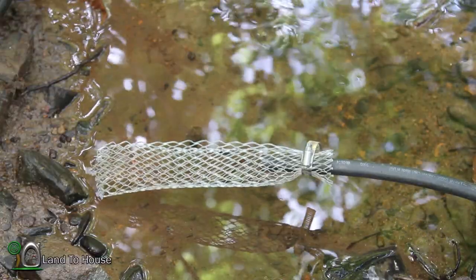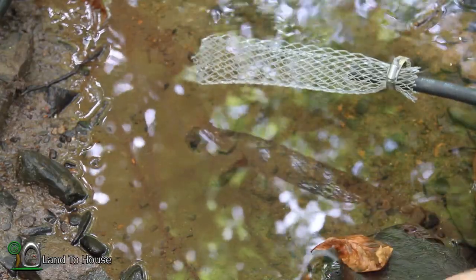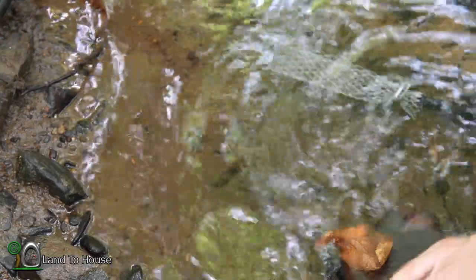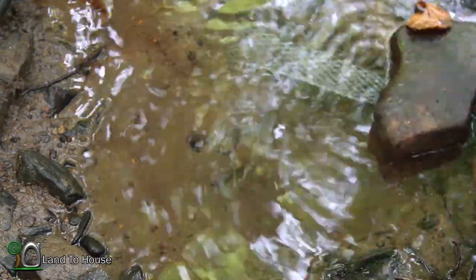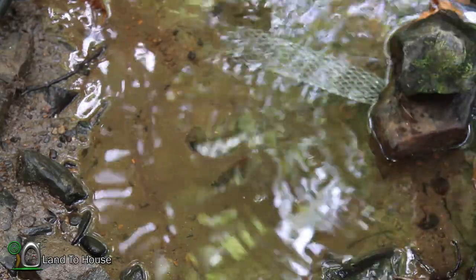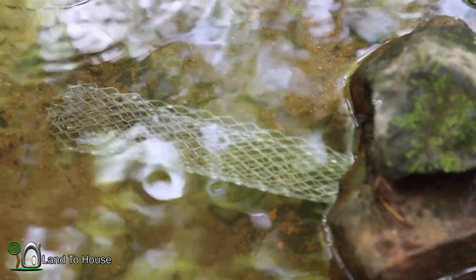The drive pipe is now ready to be put into the water. I'm going to use a rock here to simply hold the drive pipe in the water. You have to make sure that there is going to be no air entering the pipe, because any little bit of air will stop the pump.